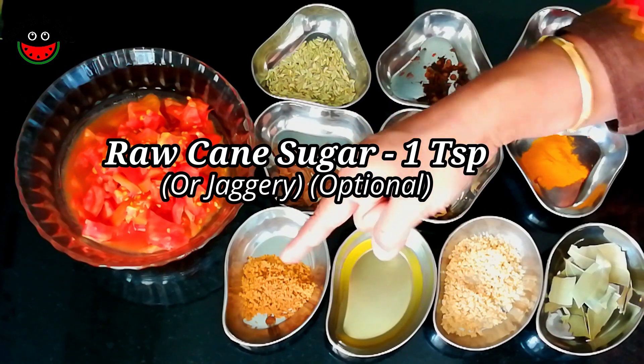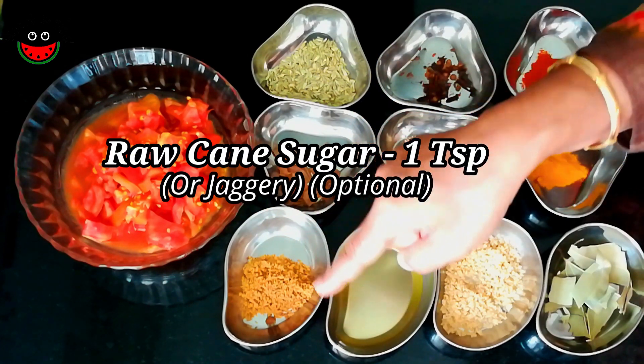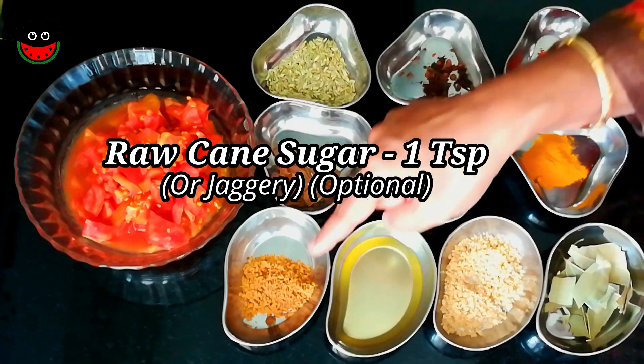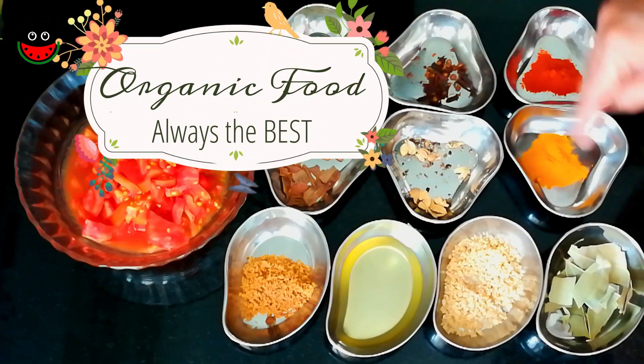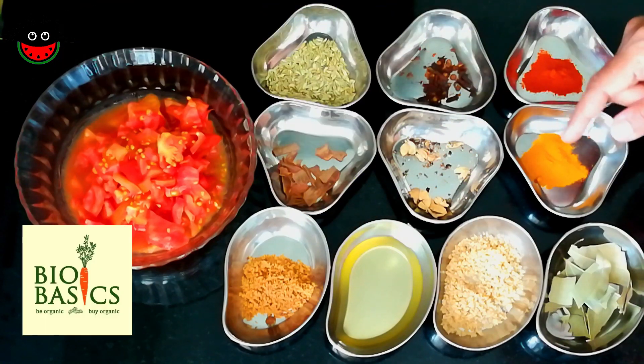You could use any oil of your choice, and a teaspoon of jaggery. I generally use jaggery because it enhances the flavor of the other spices and gives a little sweetness to the rice. This is optional. All these are organically sourced from Biobasics.